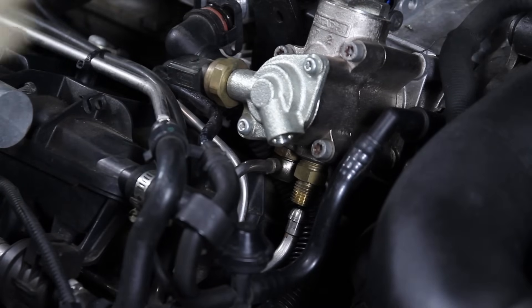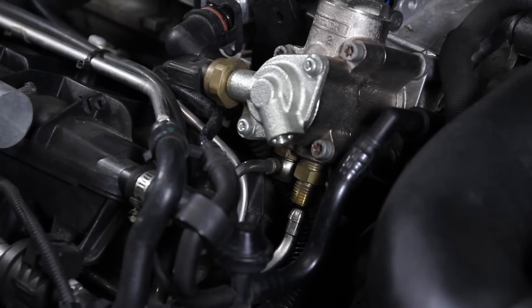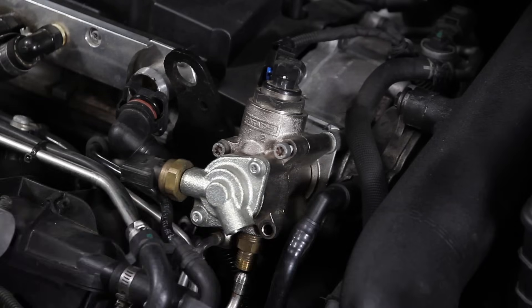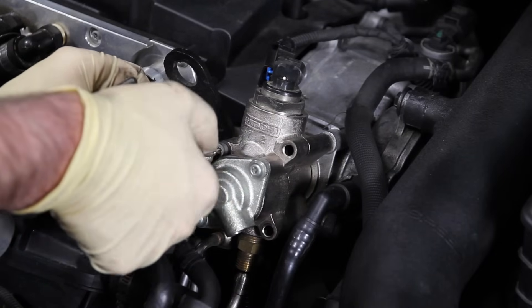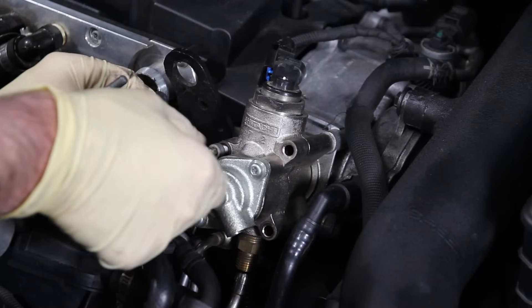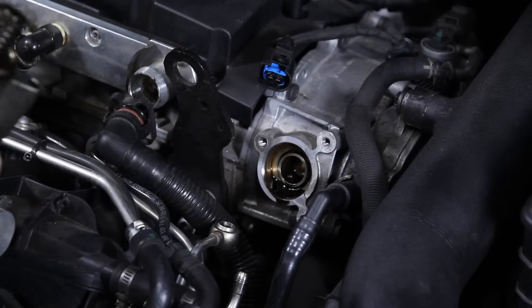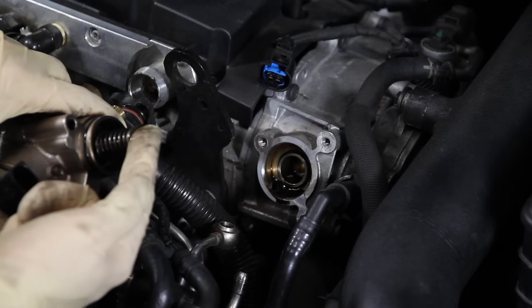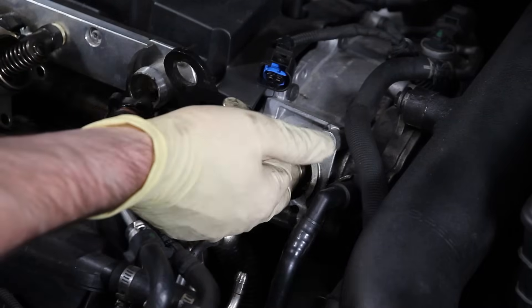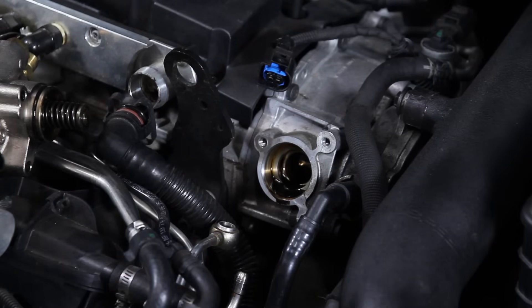Now that we have our banjo bolt out of the way, we want to keep it somewhere safe, and now we can finish taking off the T30s that hold the pump in place. Okay, so here we are — we have our pump off. Inside here the high pressure fuel pump cam follower rides on this part of the fuel pump. There's our follower in the cylinder head, so we can grab it with a finger, pull it out, and inspect it — wipe it off and check how much wear we have on it.